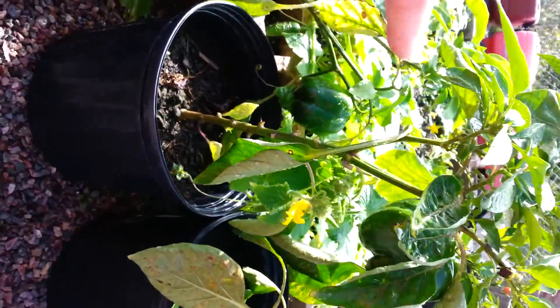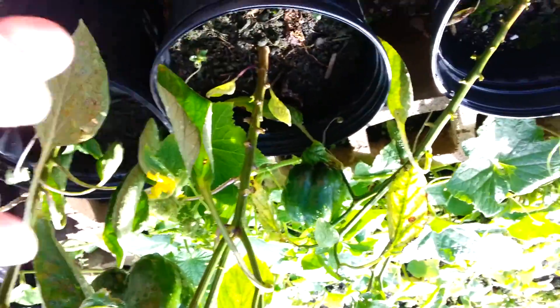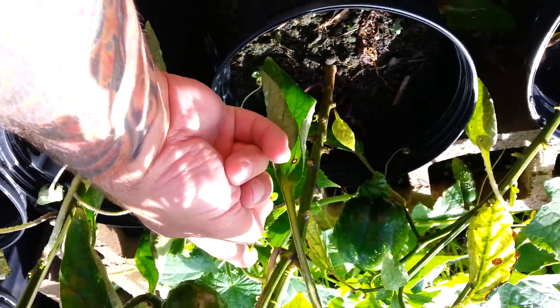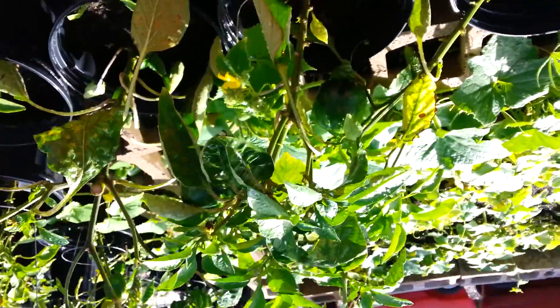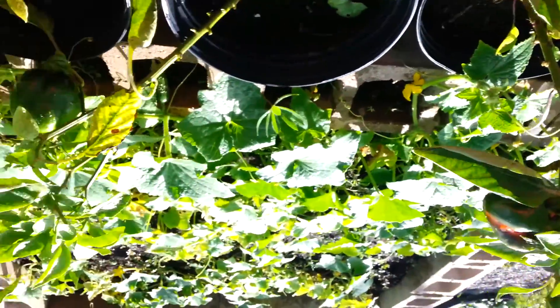That cucumber vine right there — see? It's hooked up to the yellow pepper plant and it's holding it up. I planted the pepper pots beside the cucumber. See the roses.